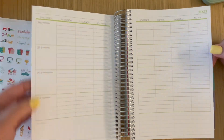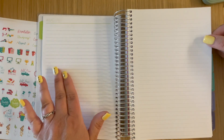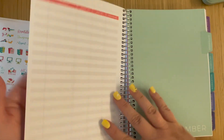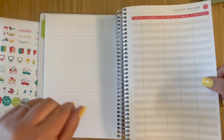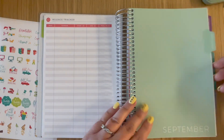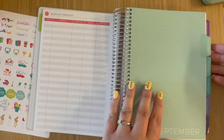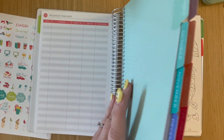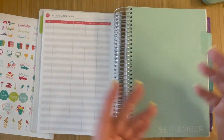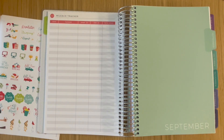It only goes Monday through Friday, so there's no Saturday and Sunday. I added extra note pages — two note pages per week — and a mileage tracker front and back for each month as well. I'm a little confused because I thought I added coloring pages dispersed throughout, but it looks like they didn't disperse. I'll need to double-check my order and see if they made that as a mistake.